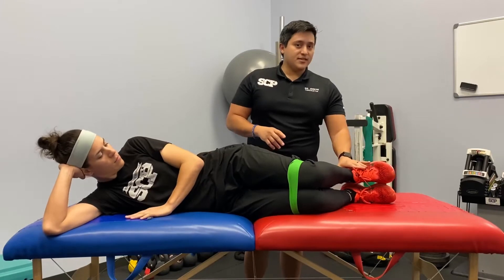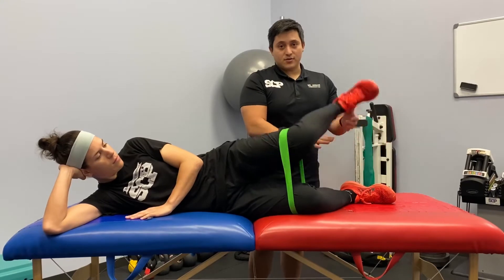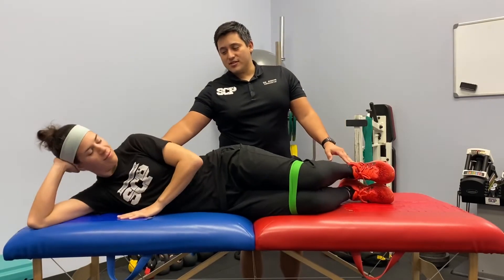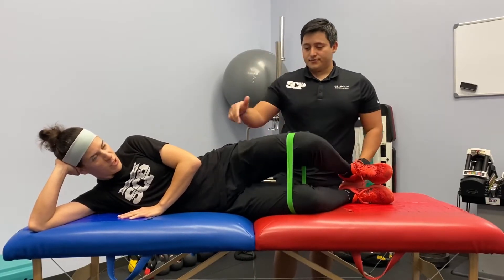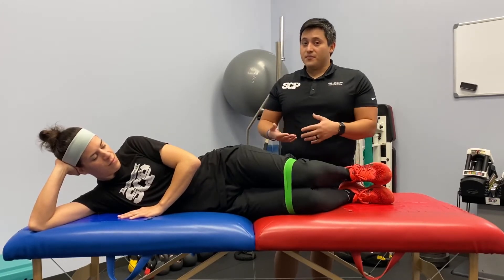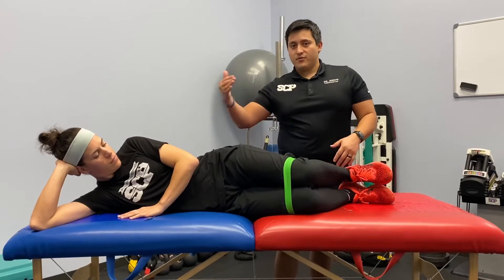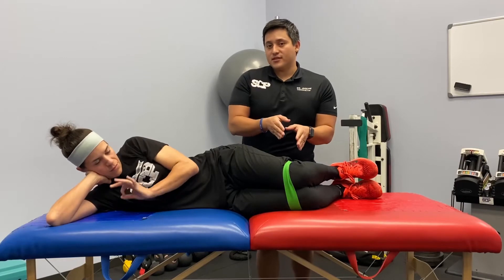Heels stay together — that's one of the more common issues. People do the band work and their heels come up. Also, people will try to roll to their back as they do this. Be sure you stay on your side, on your shoulders, hips, knees, and heels. You should feel it if you're doing it right. If you have a yellow band and don't feel much and don't have a green or blue band, just do more reps, but the best thing is to get a heavier resistance.